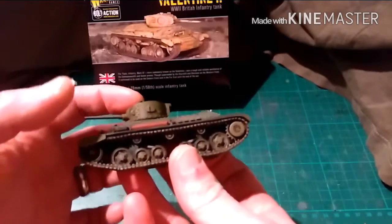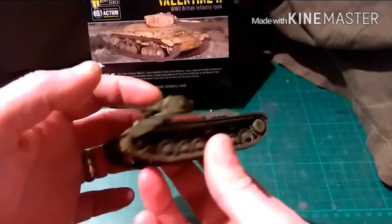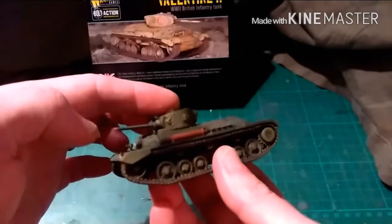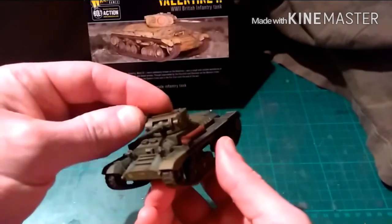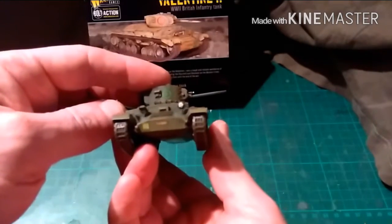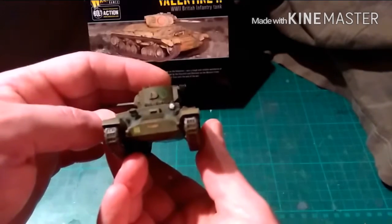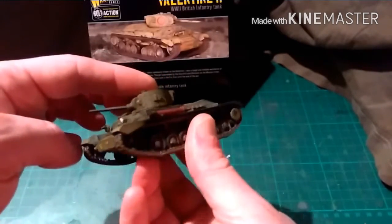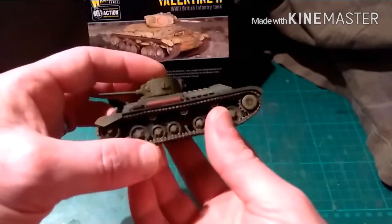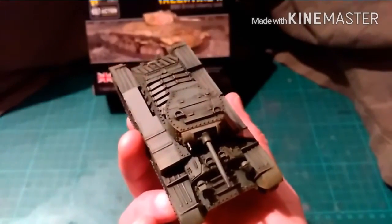At first glance you think it's in Russian colours, but it is not. It is actually in British colours - Burma, in actual fact. I did a bit of research; this was going to be in my Chindit force. They used Valentine tanks in the first Arakan campaign to limited success due to the general condition of Burmese terrain. This one is really lovely to paint.